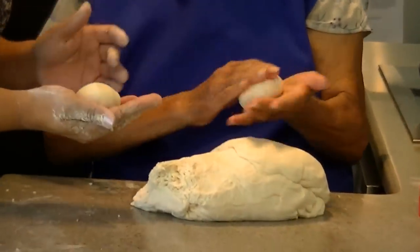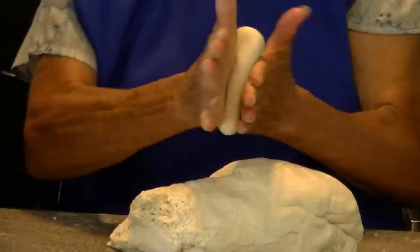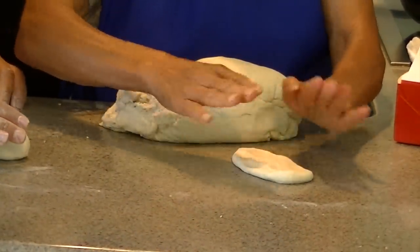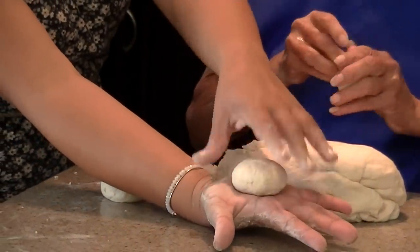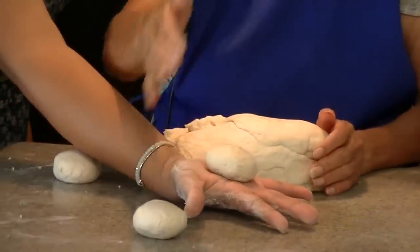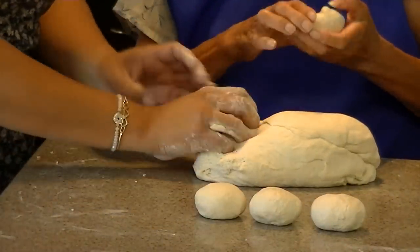How big do we make the balls? Like this? She's kind of giving it a test right here to see if the little balls are big enough. If you notice, it's a little smaller than the palm of my hand — and I'm actually 6'11". Just kidding, I'm 5'1". So this is the size, and this is how we're going to make them. We're going to make all of these out of this dough right here.